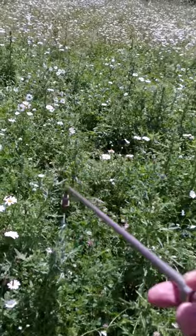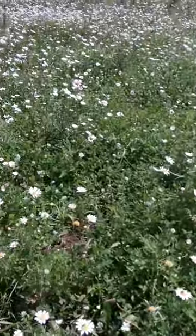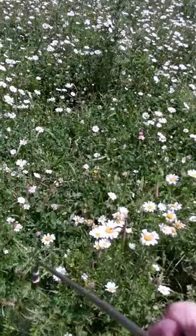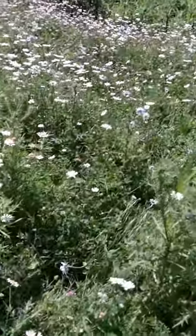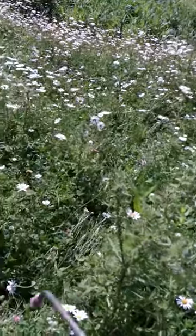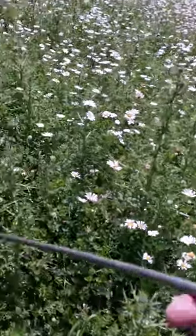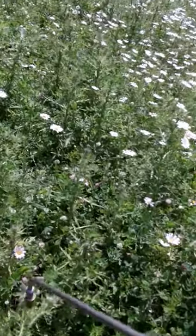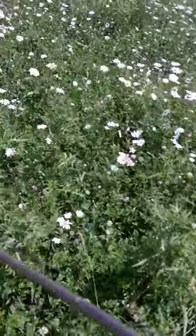Roundup is okay if you put it on pretty heavy. Thistles are tough to kill so it takes a pretty good dose. What I try to do is go straight down on the plant to try to minimize the other plants that I'm hitting.